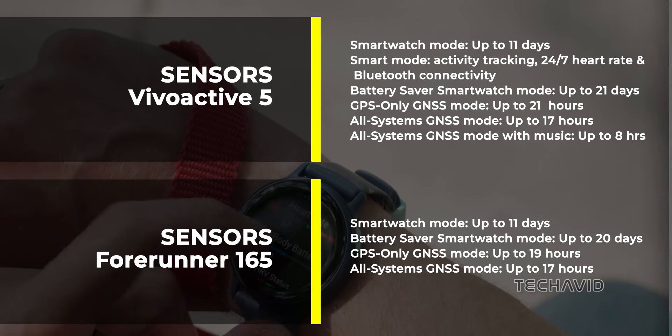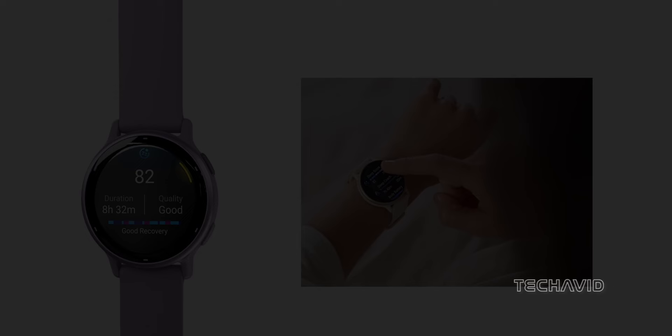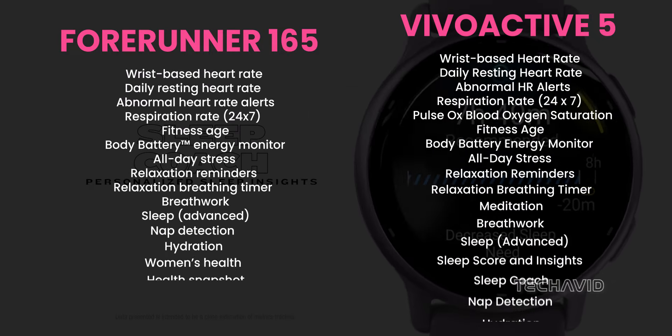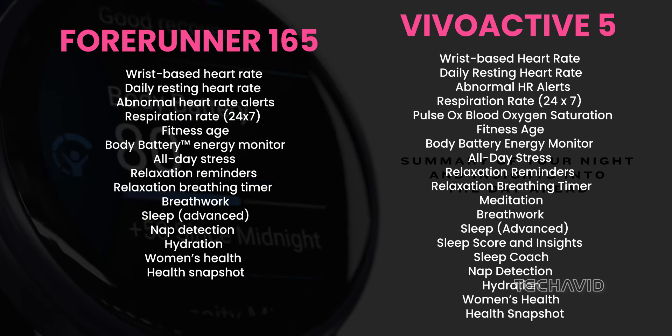Battery life? It's a tie. Both watches boast an impressive 11 days in smartwatch mode. In terms of health monitoring, both the Forerunner 165 and Vivoactive 5 have you covered with all-day heart rate monitoring, sleep analysis, stress tracking, and more. However, the Vivoactive 5 adds a few extra goodies like meditation and sleep coaching.